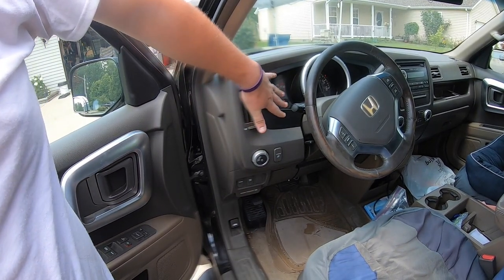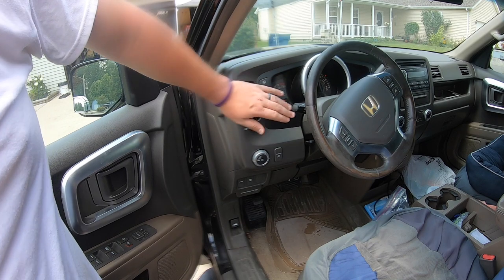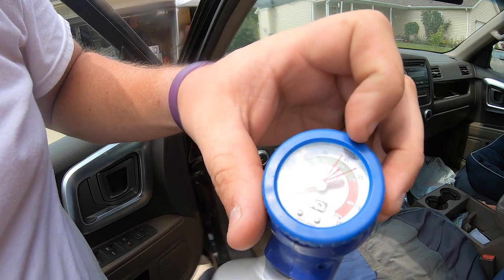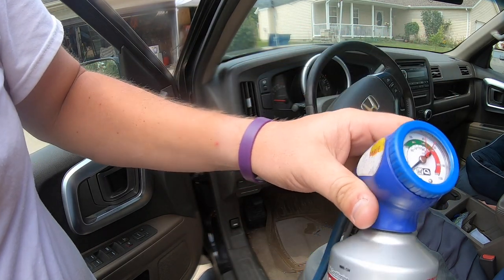Oh yeah, that's cool again! So that means it was probably just a minor seal leak. Hopefully with this can and getting it back up — I had to get it between about 42-43 up to about 47 PSI.